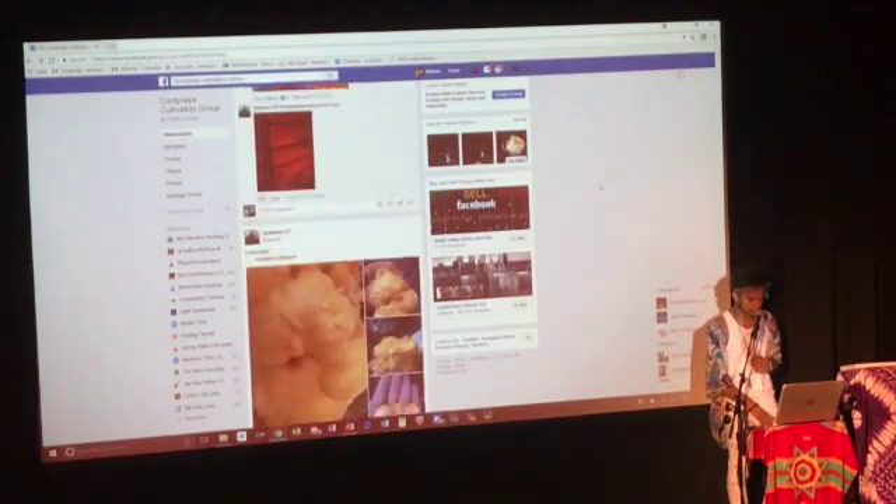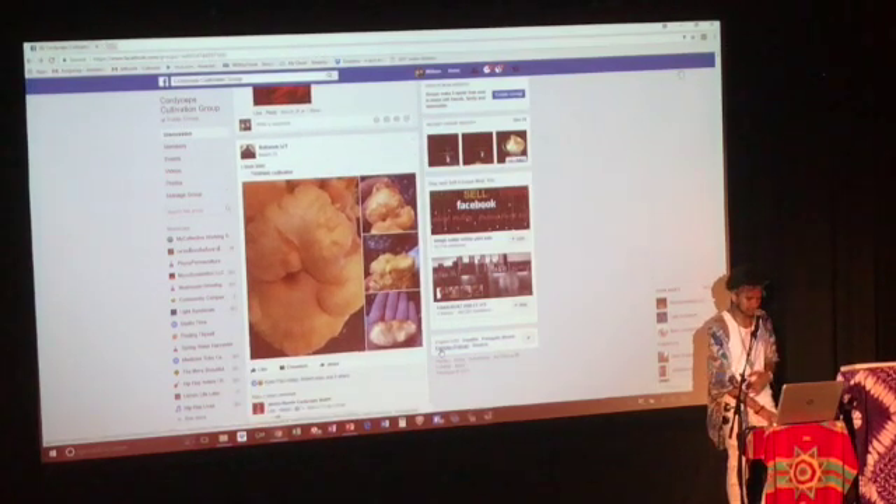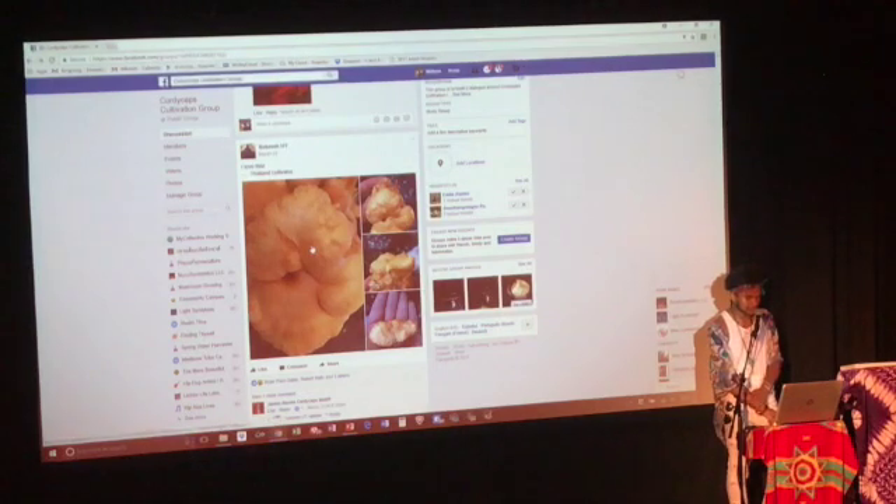What spectrum of light stimulates the growth? Blue and red — that purple spectrum. We see some really weird morphs too. This one is out of Thailand — it just flattened out. It almost looks like a chanterelle.